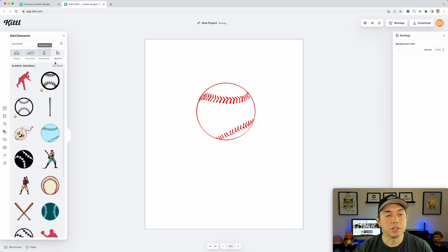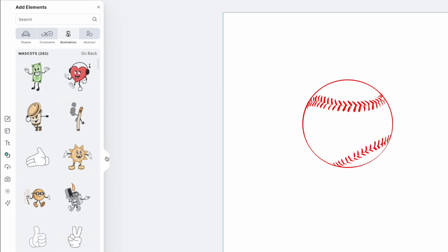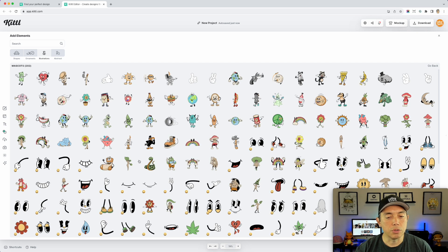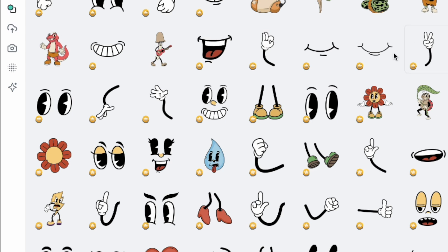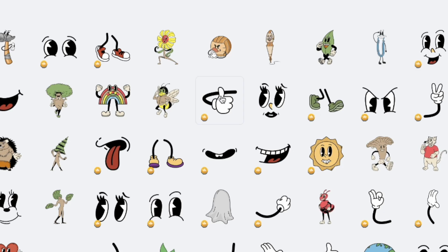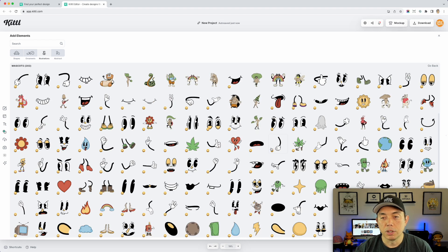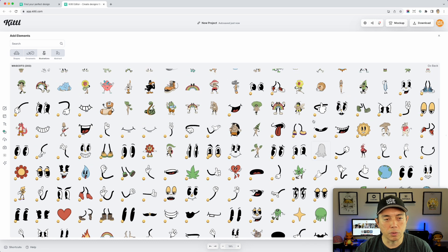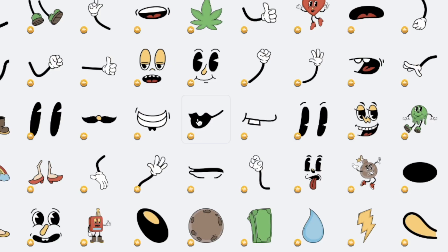Next we're going to add arms, a face, and legs. I'm going back to the mascot elements and expanding the panel. I could just use hands but I want arms too. I'll pick a foot element for the feet. For arms, I like this thumbs-up one — maybe two thumbs up. Then I want some eyes; I'm looking for one with lashes because I'm thinking of a 'baseball mom' concept. This one has lashes but also a nose and mouth, so I want one without. And then I want just lips — let's try this one.